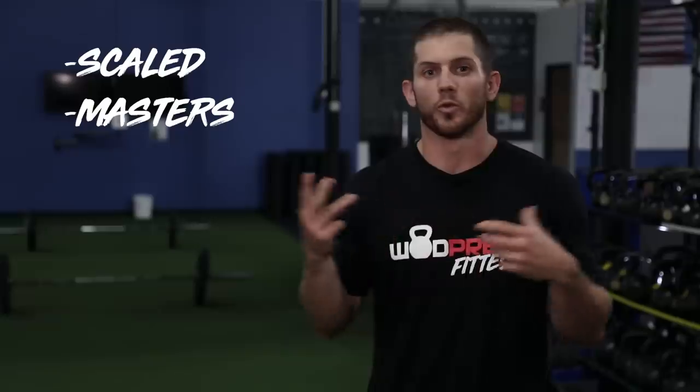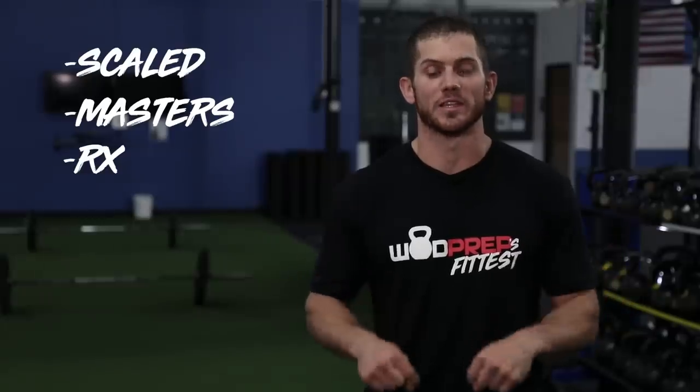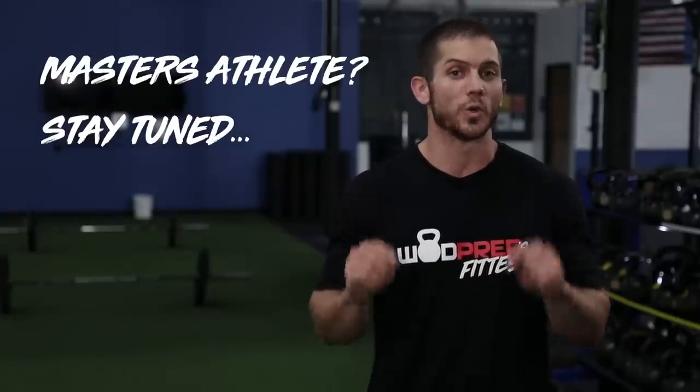We're going to talk about some scaled stuff, some masters stuff, but really everyone's doing the same workout here. So whether you're RX, scaled, masters, or teens, this is the place for you. If you are a CrossFit masters athlete specifically, stick around to the end of this video because I have something really cool for you. Here at WODprep, we're trying to change the game when it comes to master-specific coaching. So if you're over the age of 35, stick around to the end.